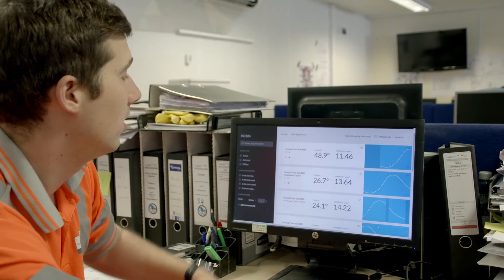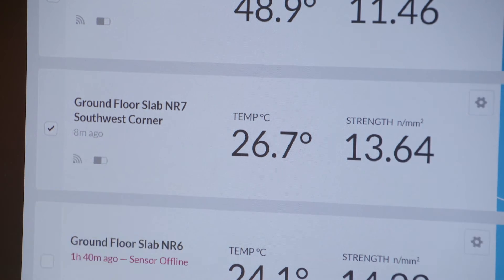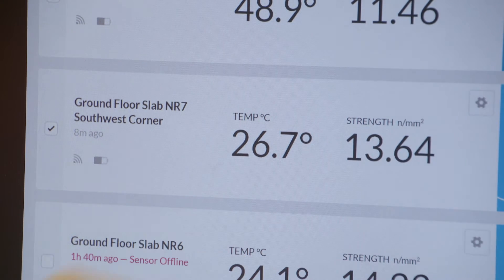You can then see it in real time. There you can see temperatures being recorded along with the strengths of our various concretes.